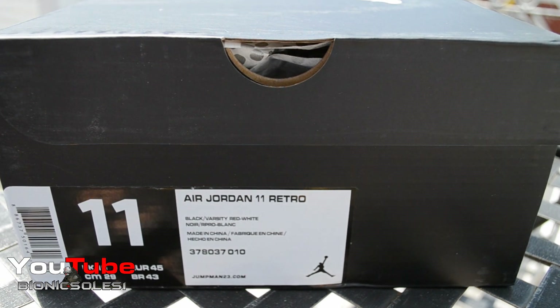Super early pickup of the Air Jordan Retro 11 — the Bred's official colorway: Black, Varsity Red, and White. Let's get straight into this.